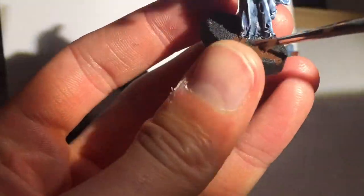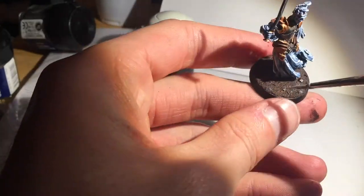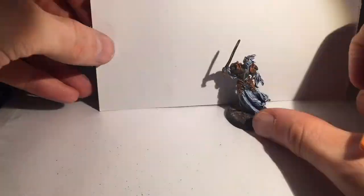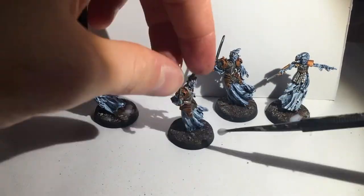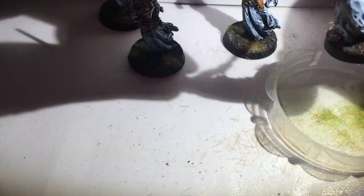Then on to the bases — models just don't look finished without a nice base. I painted Scorched Brown on all the bases, then did a mix of Scorched Brown and Codex Grey to dry brush the sand on the bases. I wanted it to look grey and drab. Then I'm putting a bit of PVA glue on there, followed by some static grass — I just dab it on and it never looks too bad. I did a little bit of lighter grass as well.